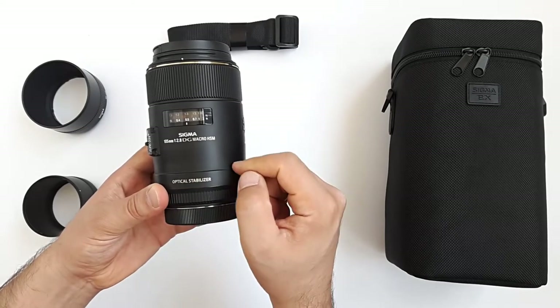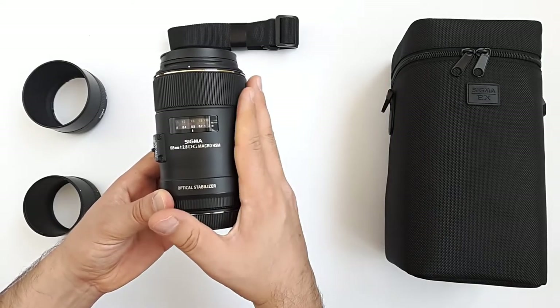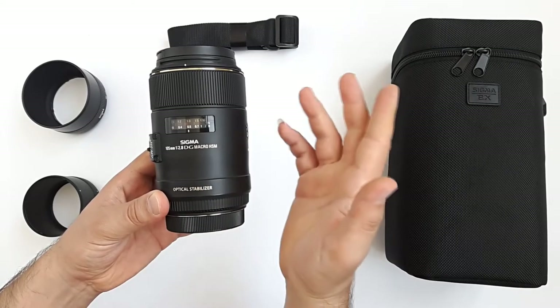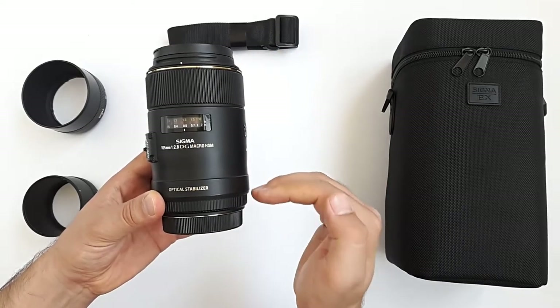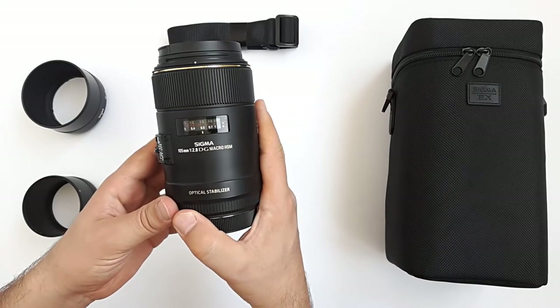It is compatible with many name brand cameras such as Nikon, Canon, Sony, and others. This is a real macro lens because it gives you a 1-to-1 life size magnification ratio, meaning the lens projects the real life size of the subject onto the sensor for photography and videography. And it gives sharp images with amazing details.